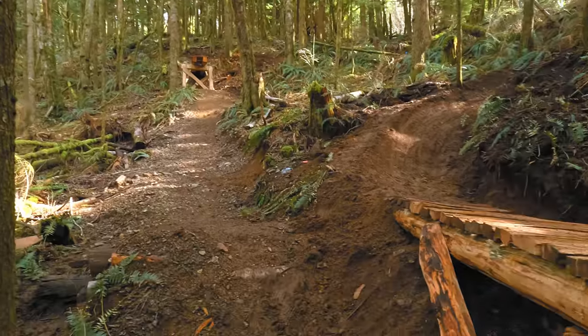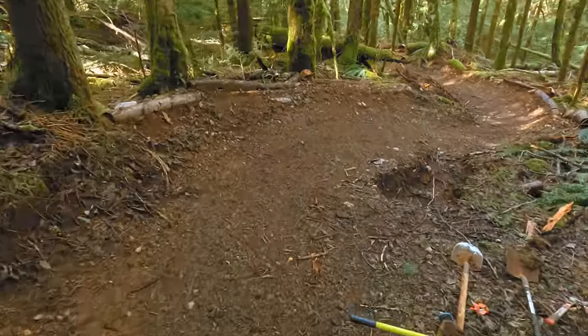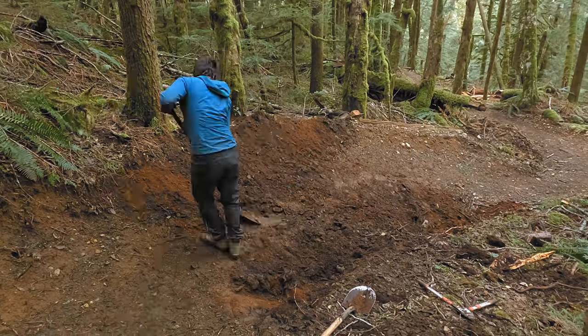Below the You Can Do It drop, and after the big dumb line rejoins the trail, there's a big berm with a big wheel-eating hole at the bottom of it. So for safety's sake, I've removed the hole while at the same time tuning up the berm.